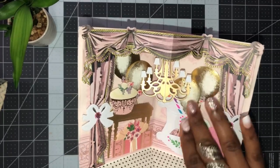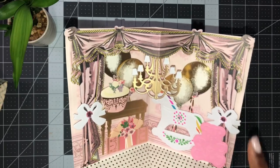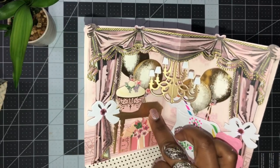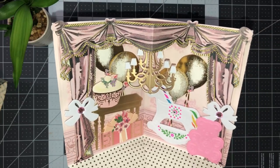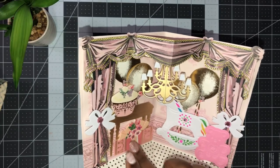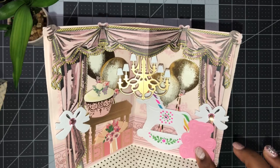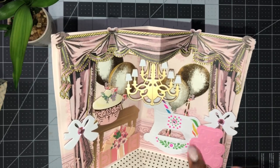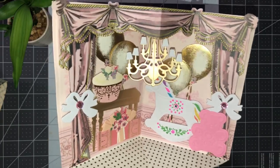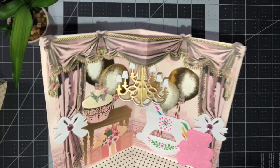I have Anna's balloons, a cupcake, some ribbons with jewels added. This table is a die from the Vignette die set, and the chandelier. I used one of Anna's gifts, the teddy bear in pink, and then the rocking horse - but I made it into a unicorn by coloring it pretty colors.